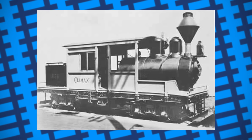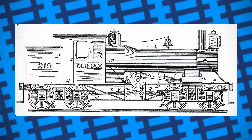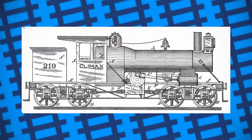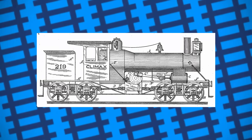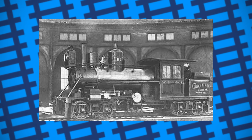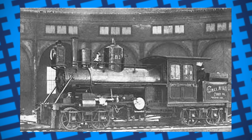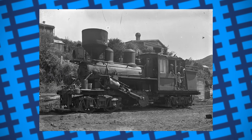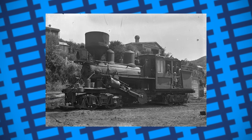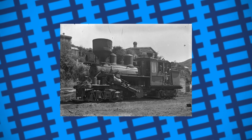Despite their instant success, demand for a more powerful model grew, and so in 1893 the Class B was introduced. Two Class B's had been built in 1891 following Battles' original patent. The boiler was larger and horizontal, with the cylinders mounted either side of it towards the front, driving a transverse shaft which in turn powered the main drive shaft. These engines, however, were unsuccessful, as the multiple gear system present in the Class A's was very difficult to incorporate into the Class B's, making the engine's gearing overly complicated and problematic. When the new version of the Class B's were put into production in 1893, they had the complex gearing removed and their cylinders were angled 25 degrees downwards. This made them considerably more reliable, and just like the Class A's, they were a massive success.